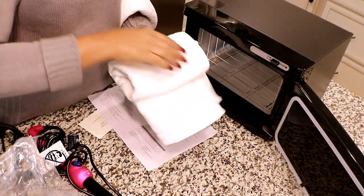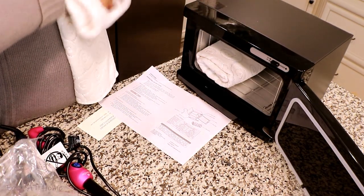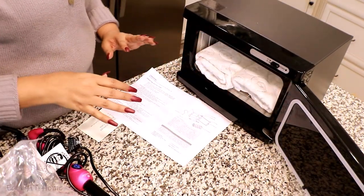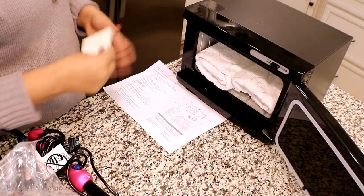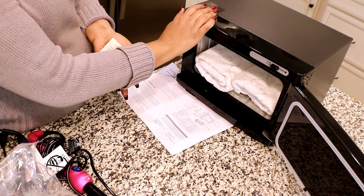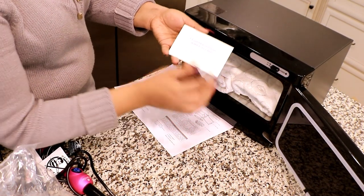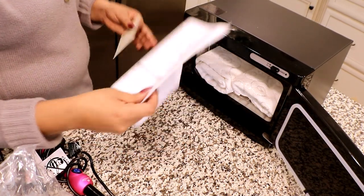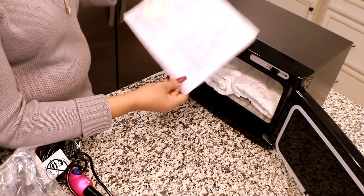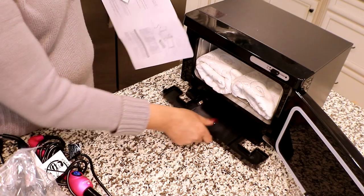All you need to do is just fold your towels and put them in here, and then warm it up and use it for your face spa. This machine comes with a 12-month free warranty — if something happens within 12 months you can return it and they will replace it for you. Keep the warranty card with you at all times. It comes with a wire basket and a tray.